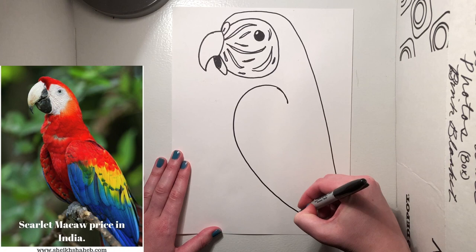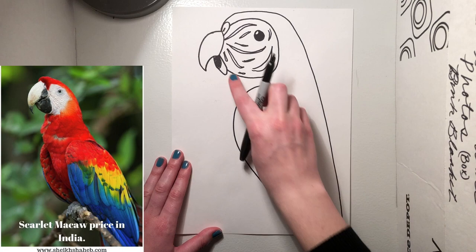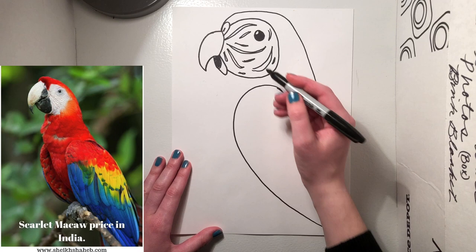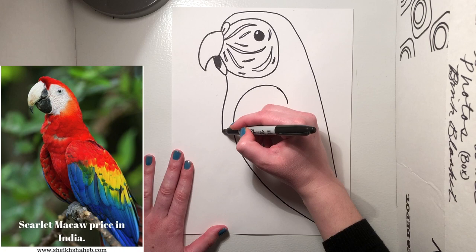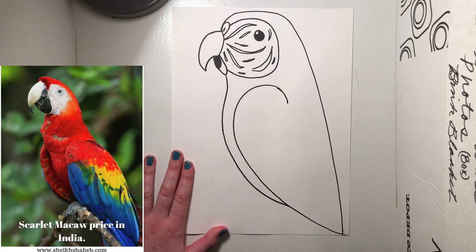Next thing we need to do is draw the belly of our macaw. Start it from right under the beak, right under the bird's chin. Curve in slightly, then go out to follow the line of the wing. Then swing it back underneath and curve all the way until it meets up and stops underneath the wing. So we have the main frame of our bird built.